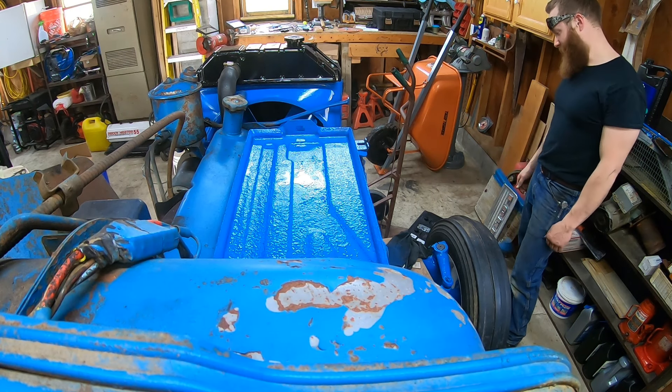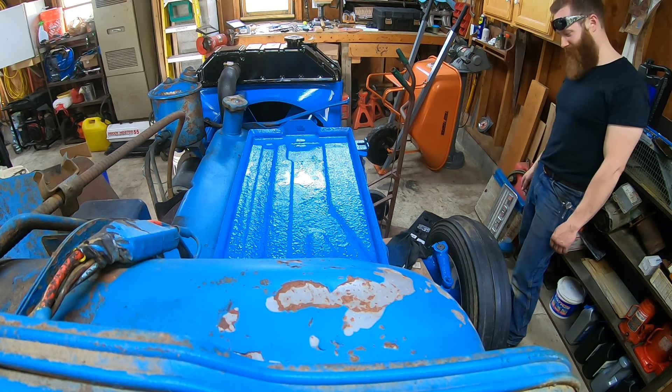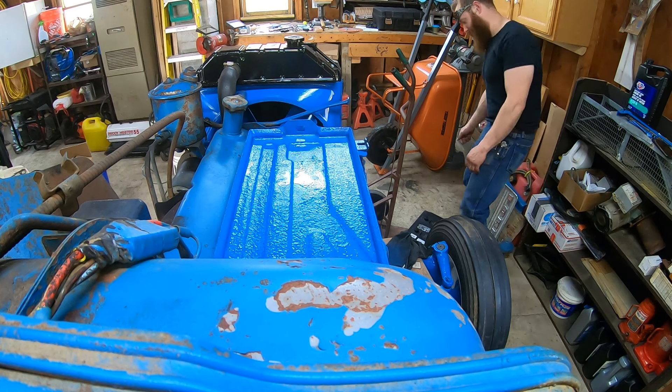This battery is like 75 pounds. It's going to be interesting to see how I get it from the floor up to this battery tray. It might just take a lot of messing around.